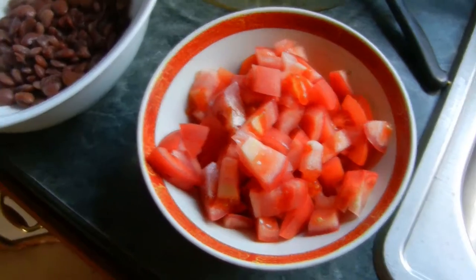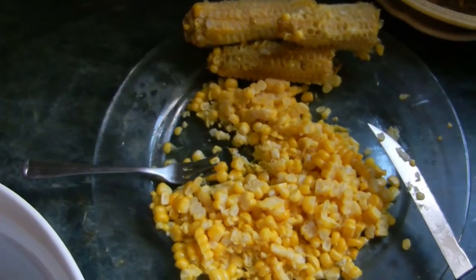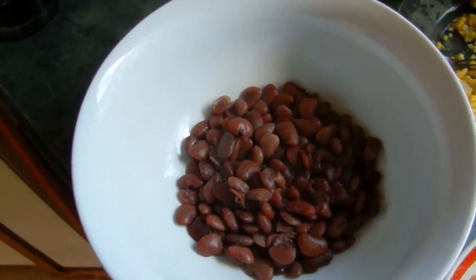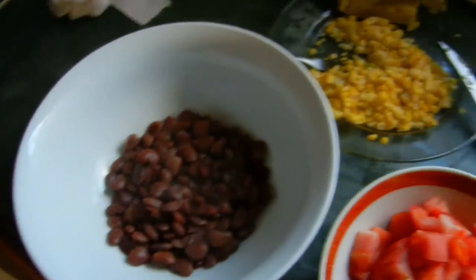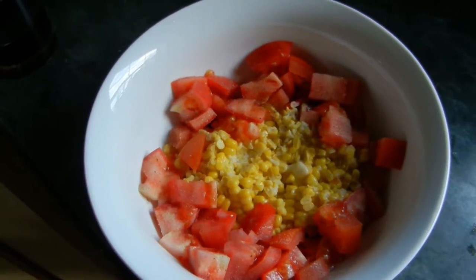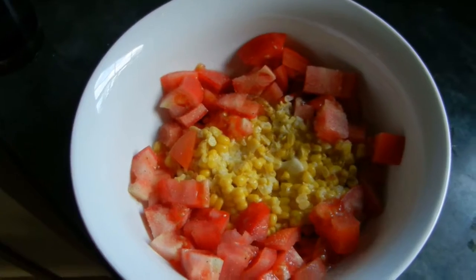There we go — all the ingredients: corn off the cob, tomatoes, and the speckled butter beans. Time to assemble. All assembled — very healthy, minus the butter.